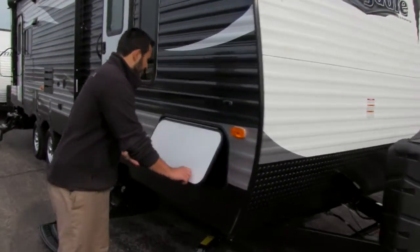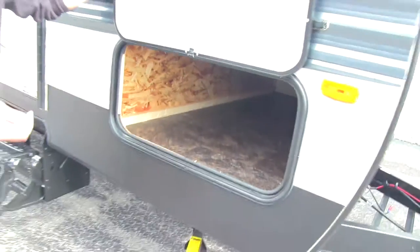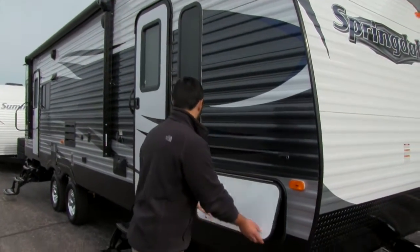As we move around to the side, you can take a look at our nice wide pass-through storage. It has a nice wide opening so it's really easy to get our grills, chairs, and everything else we're going to need right in there.